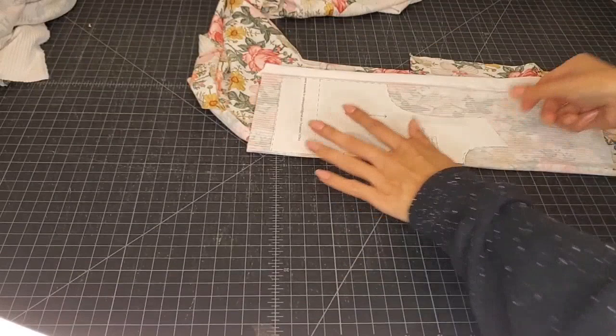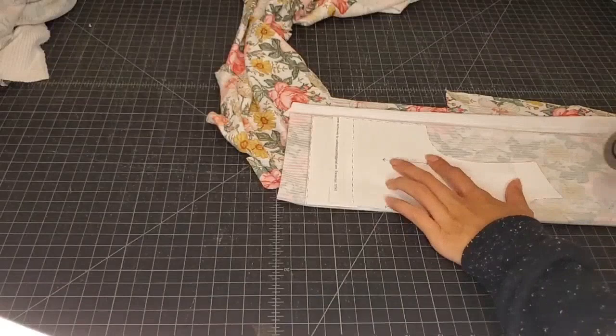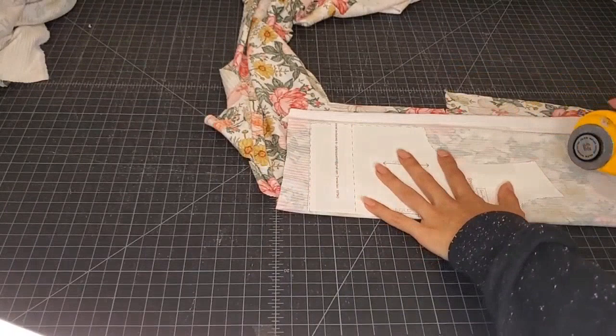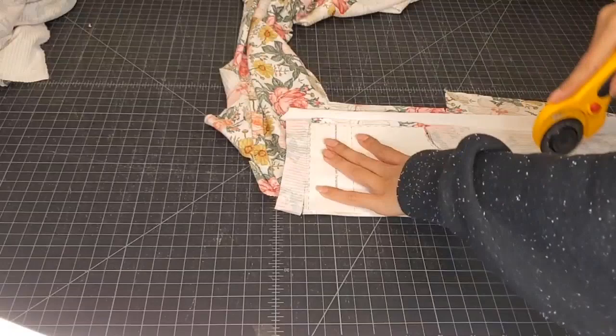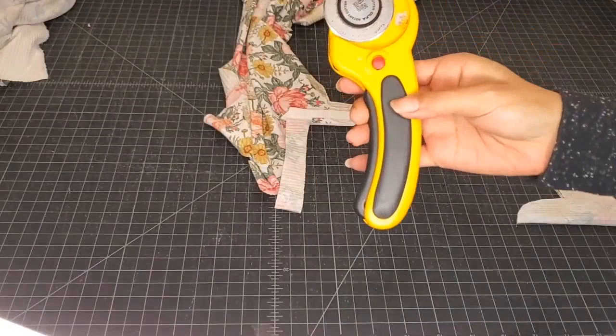With one cut we're going to have two pieces. Make sure everything is nice and on the fold. Going around — look at that curve! Get yourself a rotary cutter if you have issues with curves. Now we have two pieces, and all that's left to do is cut the circle sleeves out and we'll be done.